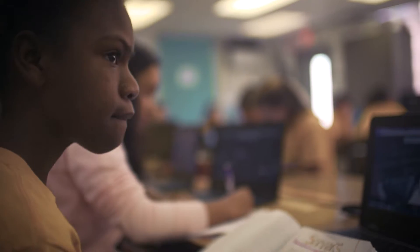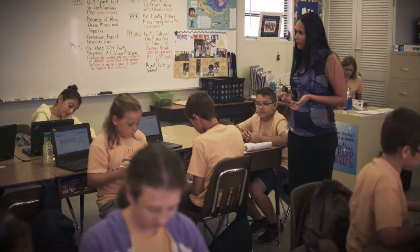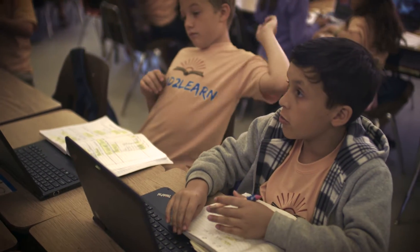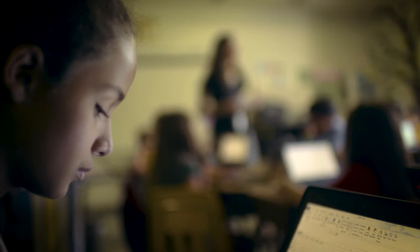There are many students in my class that absolutely love learning about technology. We sometimes feel that they know a lot with technology, which they do, but IC3 Spark just enhances it. Before, when I was teaching them how to use these tools, it was very hit or miss.